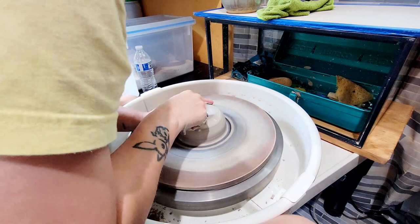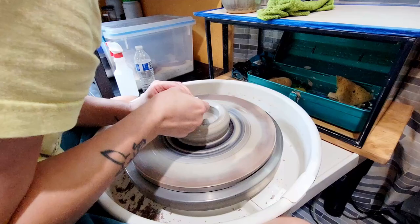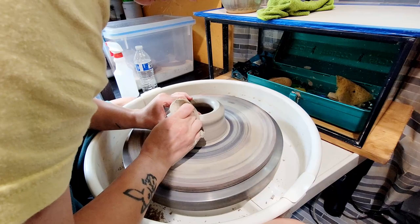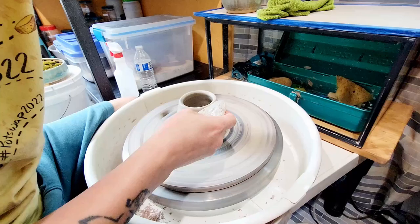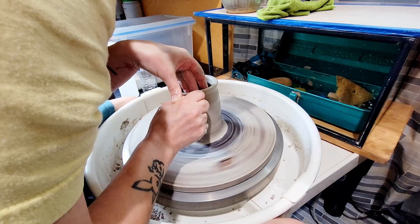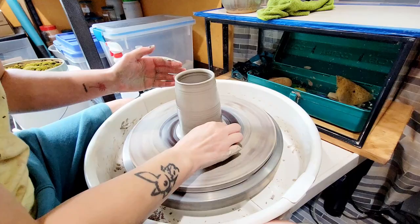After getting the clay centered on the wheel and shaped into a nice puck shape, I'm going to open the clay. After opening, I'm going to compress and even out the bottom with my fingers and sponge. Next, I'm going to make my first pull on the walls. The first pull is mostly about evening out the clay. I like to keep my pulls inward facing until I'm ready to adjust outward — the wheel wants to take the clay out, so I have more control keeping it facing inward. The second pull is to gain a majority, if not all, of the height to the mug.